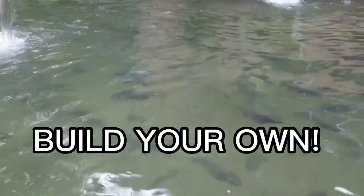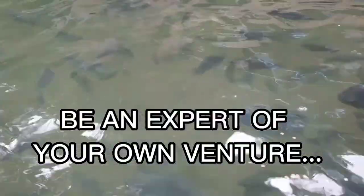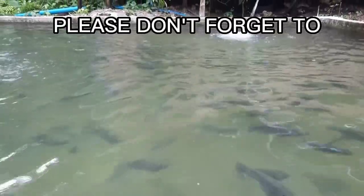Now it is your time to build your own tilapia fish pan. Thank you so much for tuning in and for watching our short tutorial. Please don't forget to watch, click, and subscribe. See you next time.